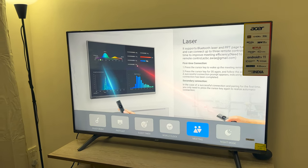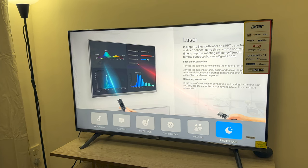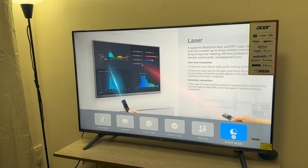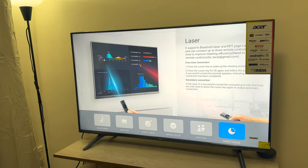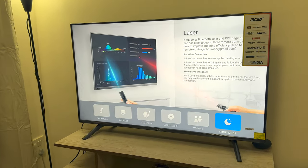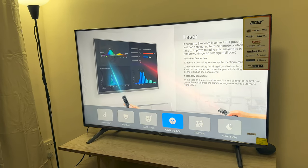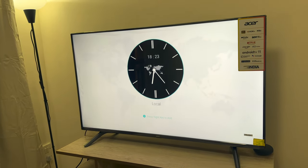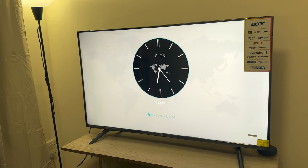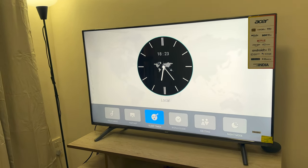Going back to smart, you have a night mode which dims the TV — the brightness just goes down. The other part is obviously the world clock, so you'll be able to see all the timings and add more clocks. There's also a sleep timer.